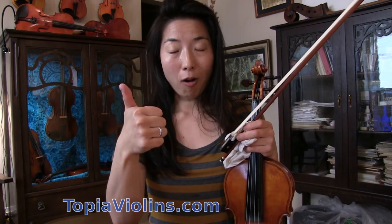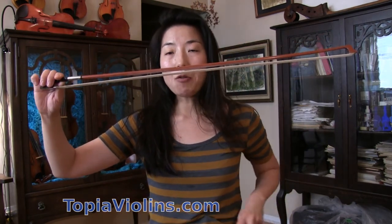I'd like to give you three rules — three things that you want to keep in mind. First, when playing spiccato, find the bouncing spot. The bouncing spot is the part of the bow where it bounces easily.